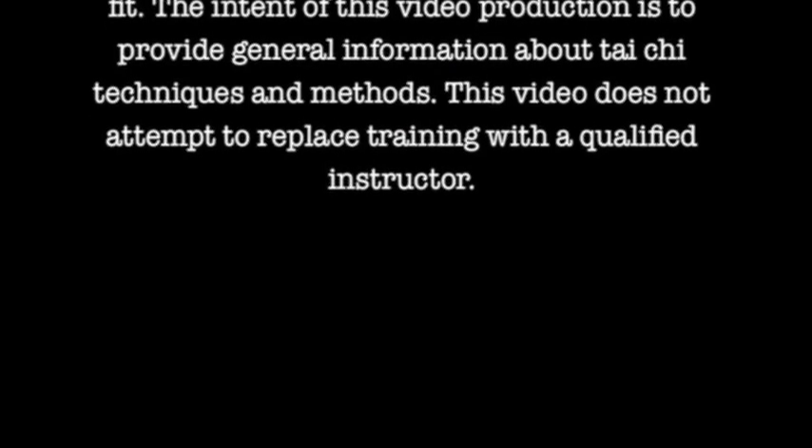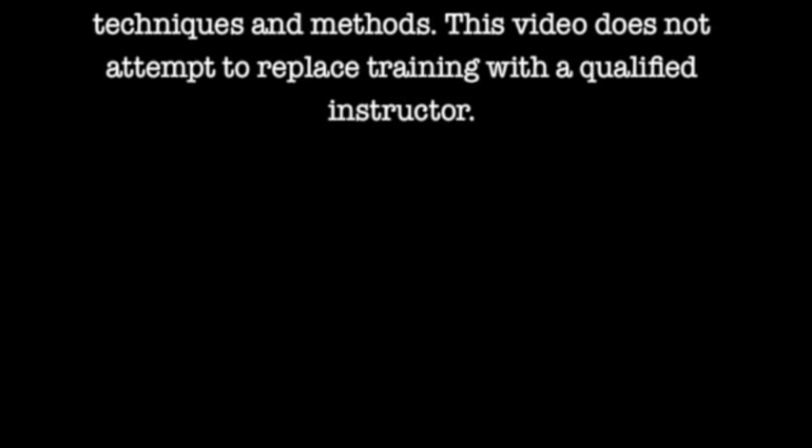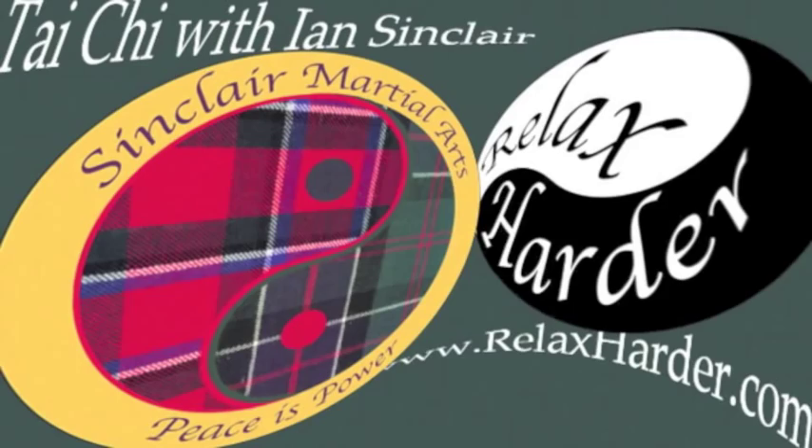The intent of this video production is to provide general information about tai chi techniques and methods. This video does not attempt to replace training with a qualified instructor.